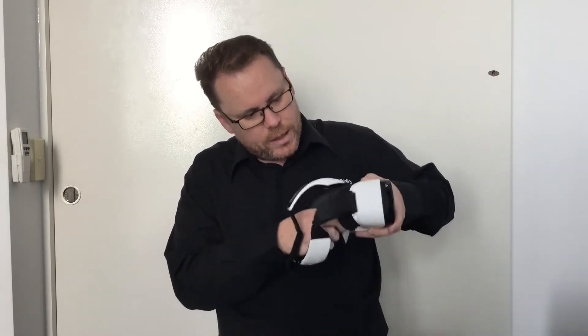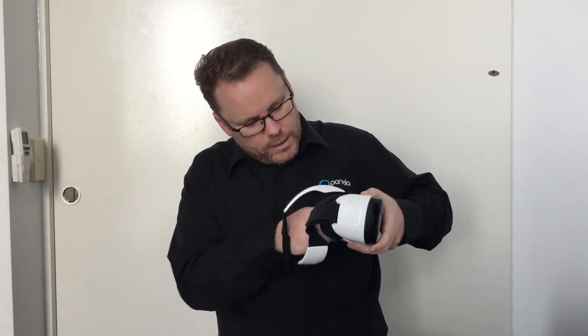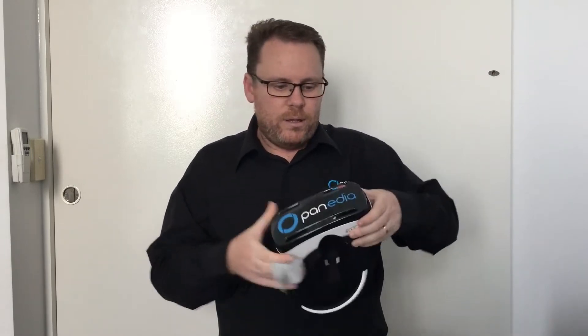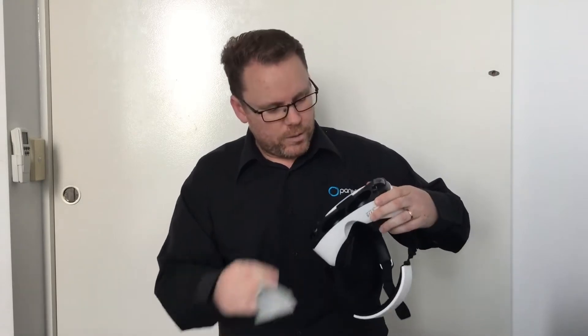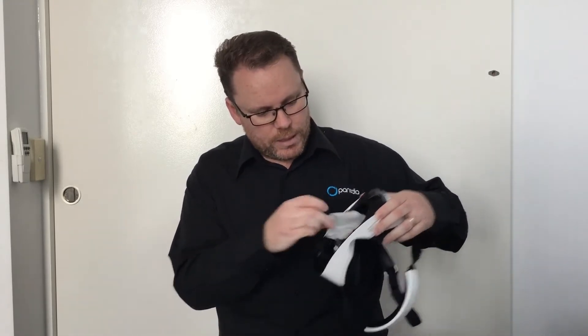The other thing we're going to do while we have the cloth is a quick clean of the lenses in the back of the Gear VR — give those lenses a clean. Some Gear VRs have a panel on the front; if so, pull it off and give the inside a little clean as well.